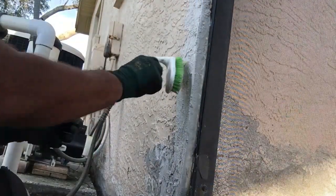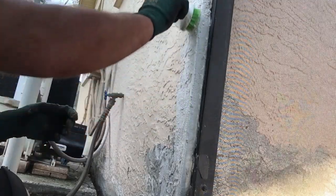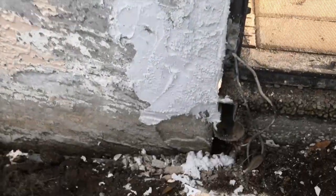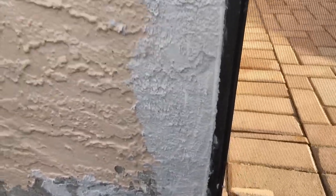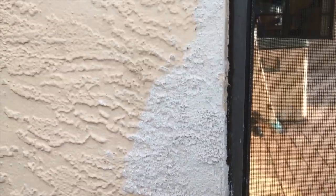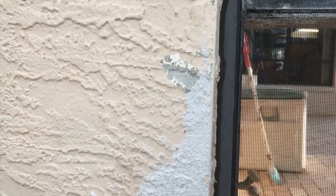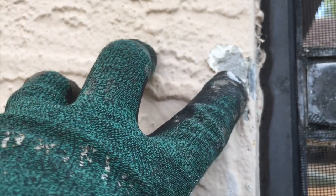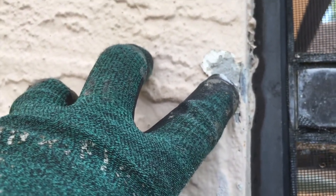Alright guys, I got it all on here. I'm just finishing it up with this brush, giving it a few light taps. Alright, there you have it — all the way down. Can't see the PVC corner bead. See right here — that is corner bead which is galvanized, and it's not rusting up here.